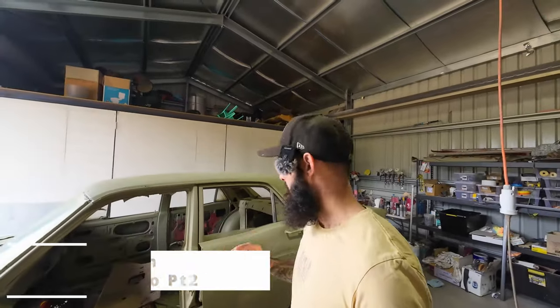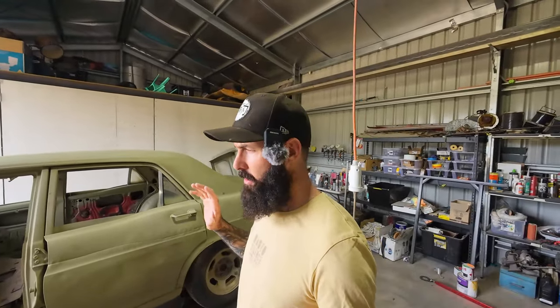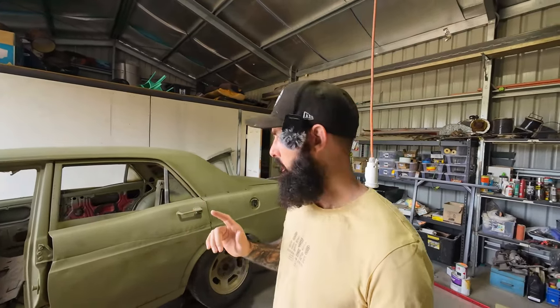Welcome back to Twisted Metal Customs. Super excited - just got back from my holiday, which is awesome. But now we're getting right back into this XW build. I've been dreaming about it actually while I was away. First things first, I'm gonna get this thing loaded up on the rotisserie so we can flip it around and start working on this rust repair.